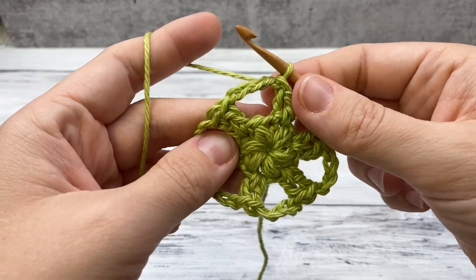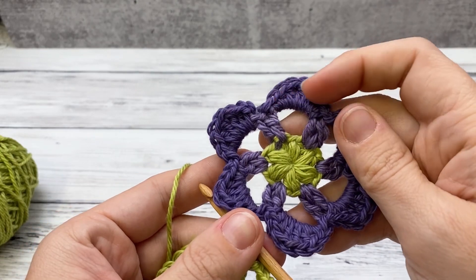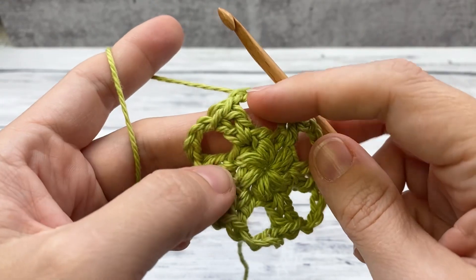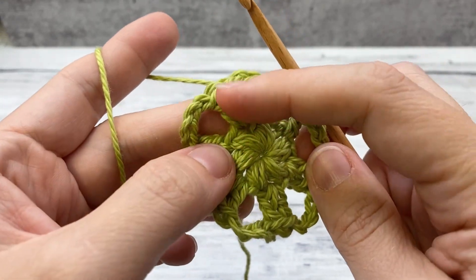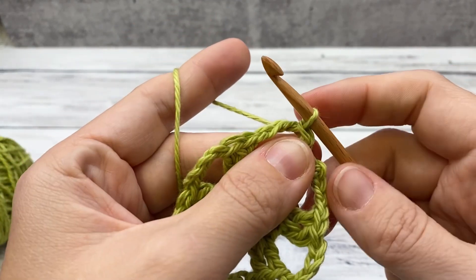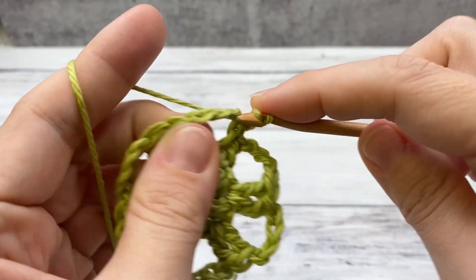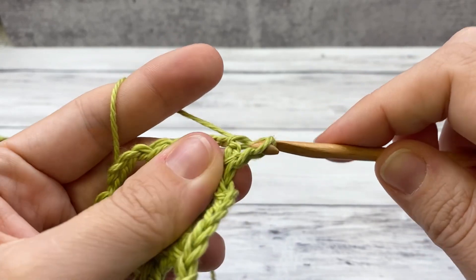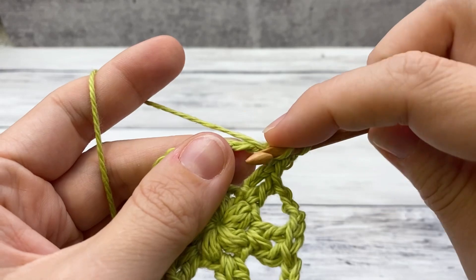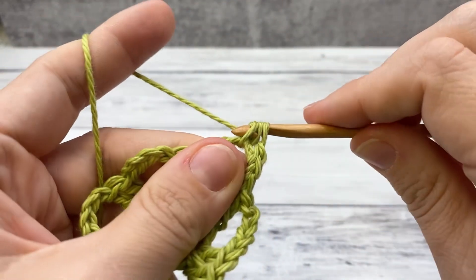Now we're ready to do our petals. For each chain four space, ignore the double crochets and slip stitch into the chain four space. Then: single crochet — insert, pull up a loop, yarn over, pull through two — then half double: yarn over, insert, draw up a loop, yarn over, pull through all three.